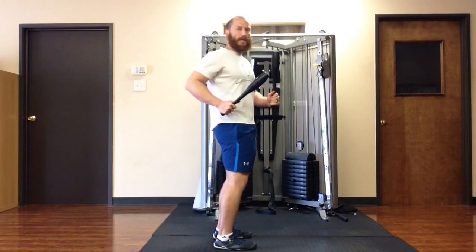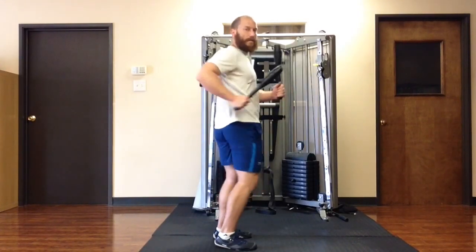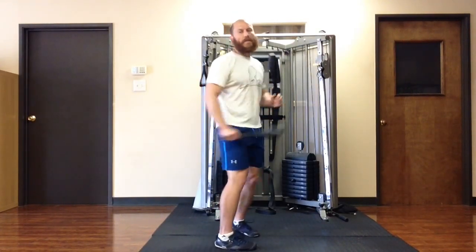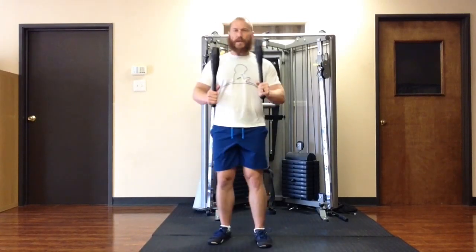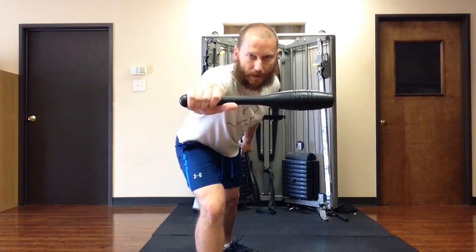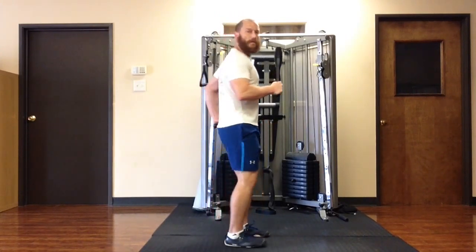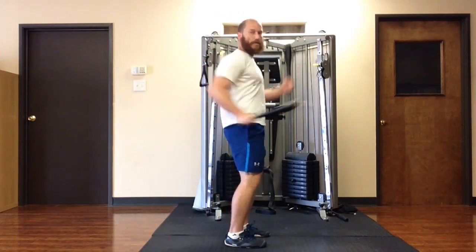So when the shoulders rotate this way, the hips rotate the other way, like that. So the way you start is just have the Indian clubs, that kind of grip, pinky fingers kind of halfway onto the knob, and then just start to swing your arms like you're running.